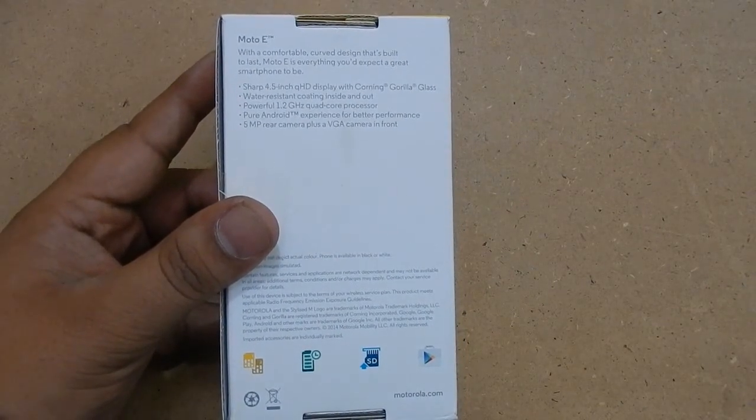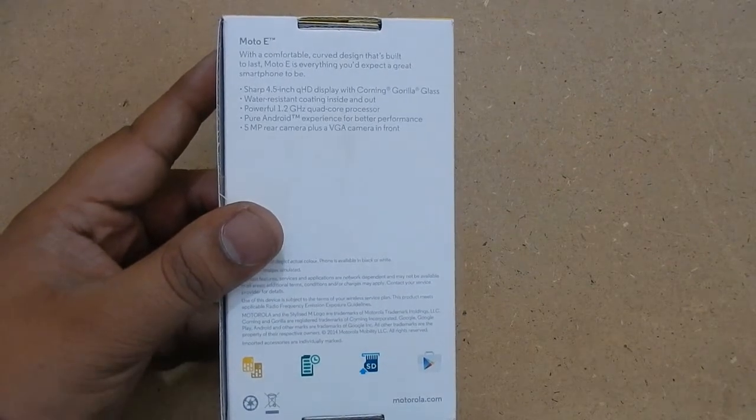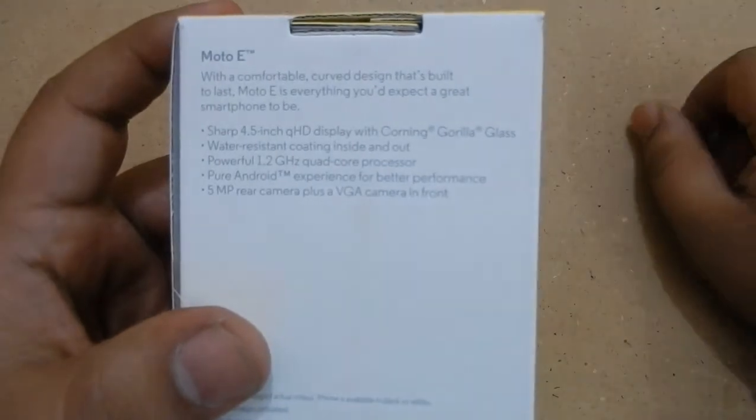On the back side of the box, specifications are mentioned — you can pause the video and read through them. It is a 4G device, it has 4GB storage, it has a 4.5-inch QHD display, it is protected by Gorilla Glass, it is water resistant, and so on.